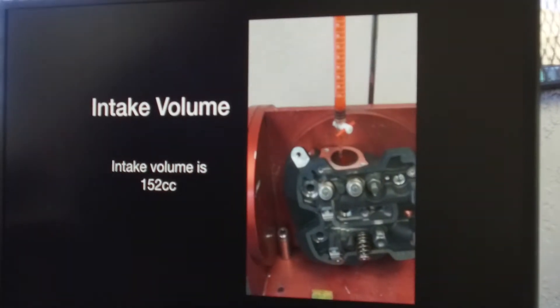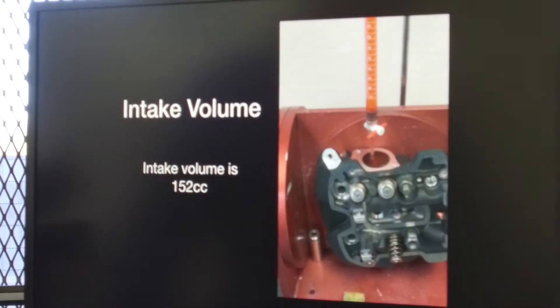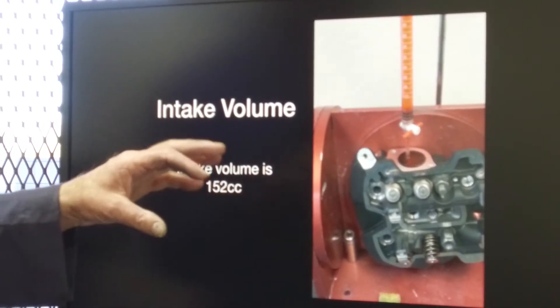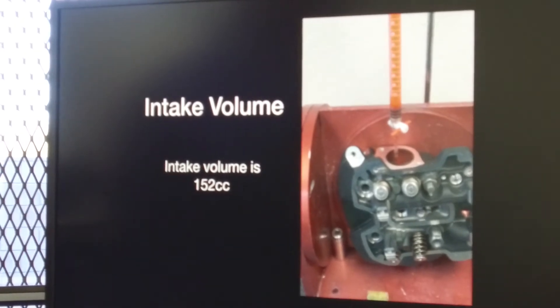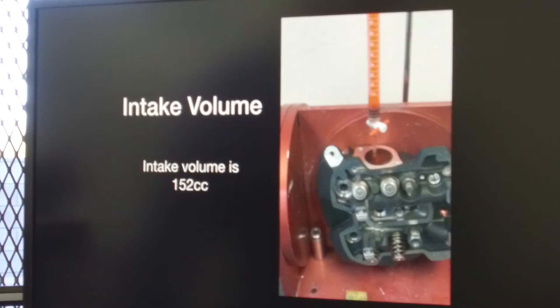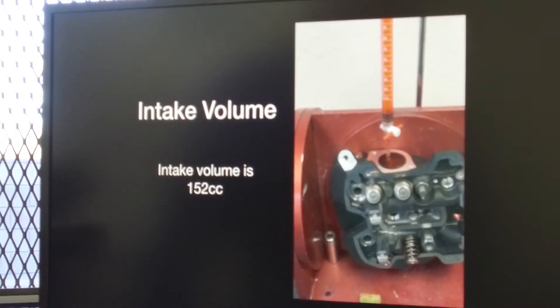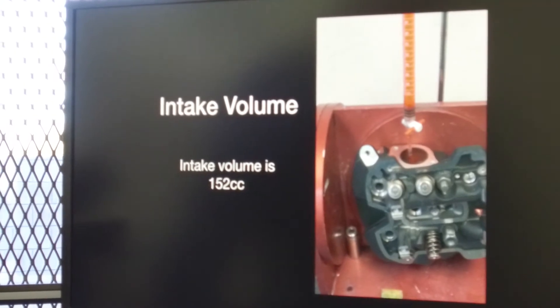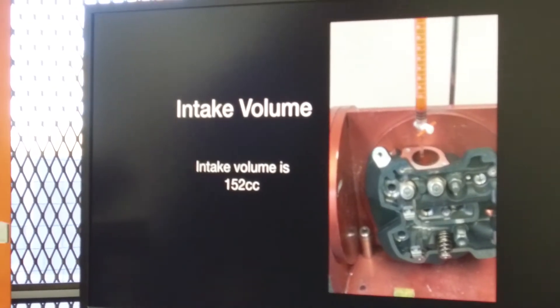The intake volume — for those of you who use that to figure port velocity — what we found is the volume is 152 cc's. There are ways of using formulas to check airflow relative to the volume in cc's to give you some arbitrary figure of port velocity, but the best way to check port velocity is with a probe.